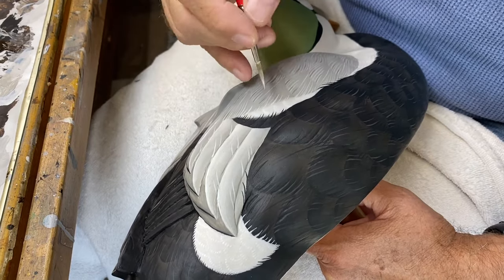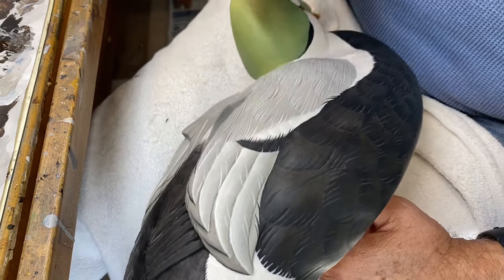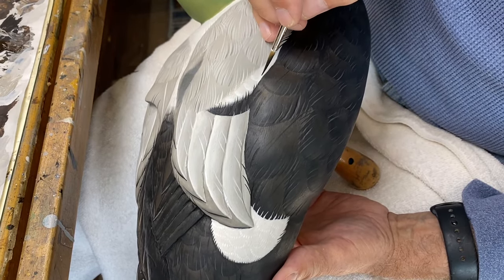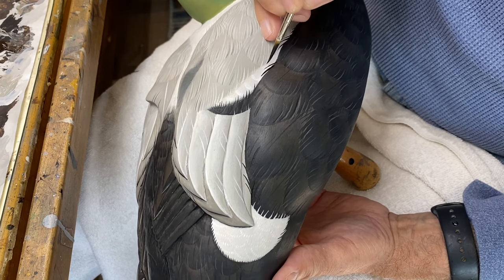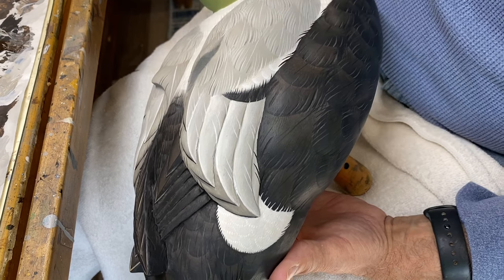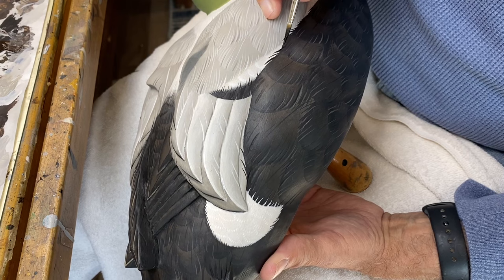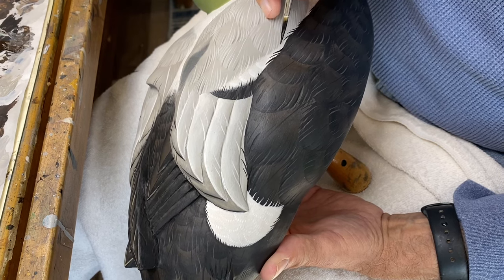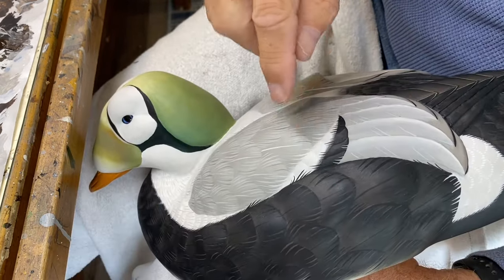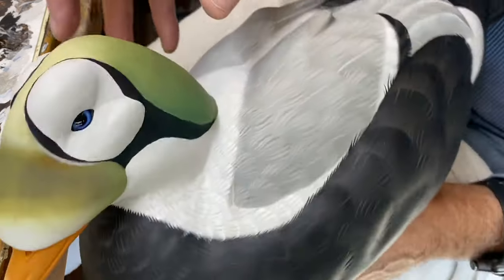Using the gray base color of the back and the detail brush, just a few indications of splits in those feathers. Now that detail is done, I can take some carbon black and pull a few feather barbs up and into this white area from this side pocket feather. That area is finished, so we can move up to the head.